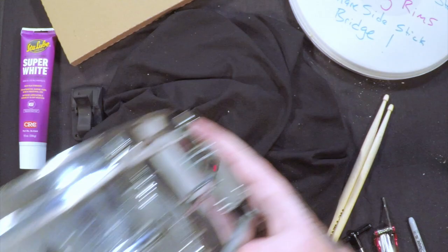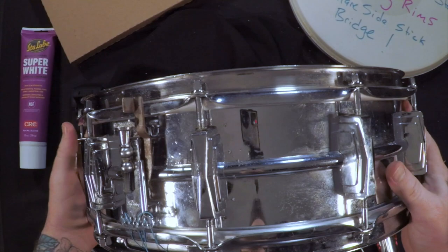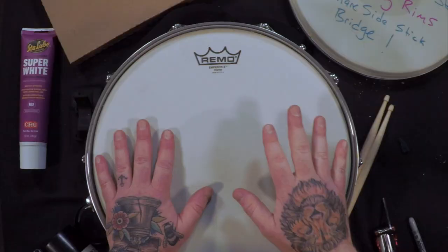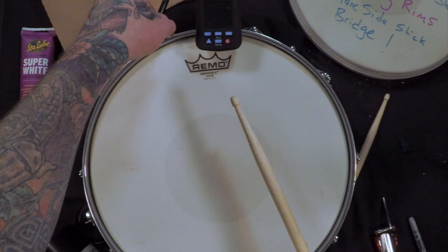Next up, I have a 1966 Ludwig Supraphonic. I love this drum. It's a little beat up, but it's super old — what do you expect? It's just a workhorse. The strainer here is not very great; I have to adjust it pretty much every song, but I just love this drum and I don't want to change anything out for modern parts. This one also has a newer head on it so I'm not going to change it, but we're still going to tune it up like the others with the exact same drum head.